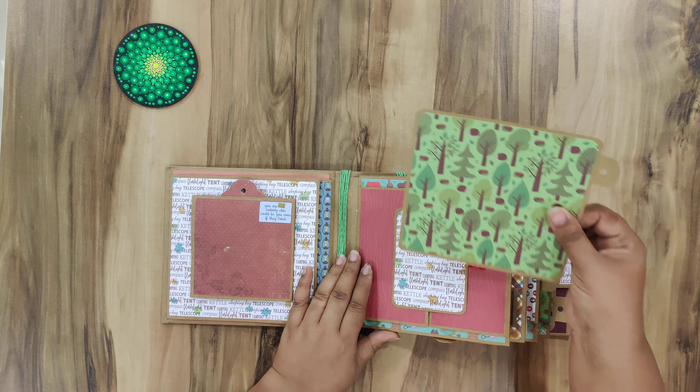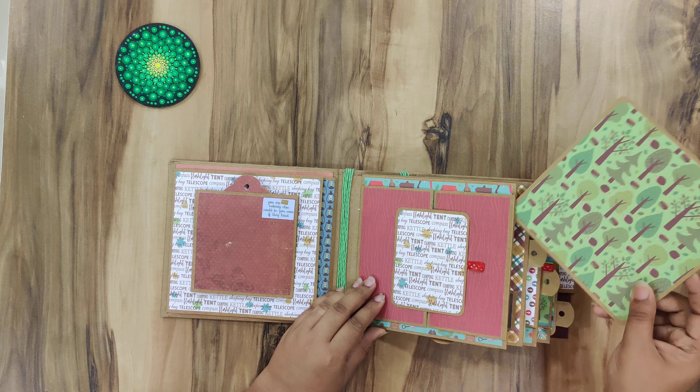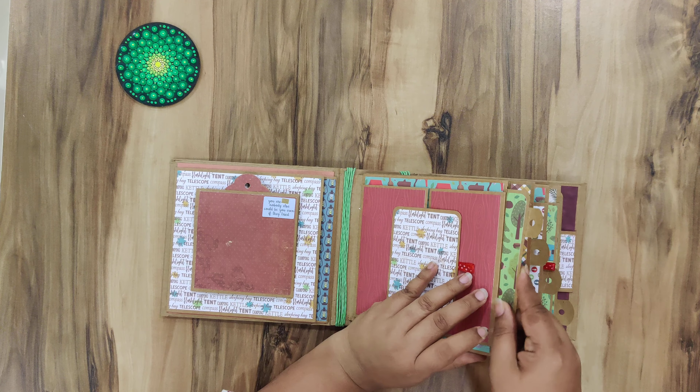Every page has these inserts and I have used this tag for pulling it and putting it inside. I won't be taking out all the inserts because they are all the same except for the pattern paper.